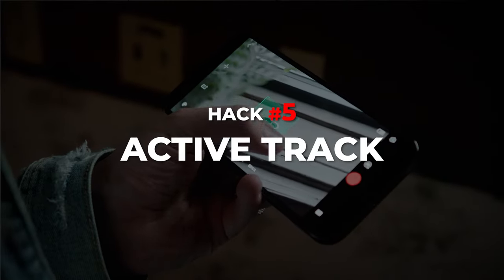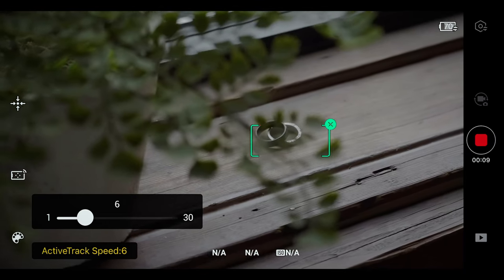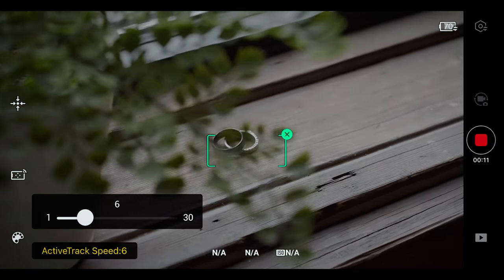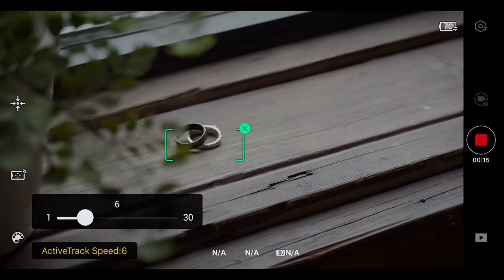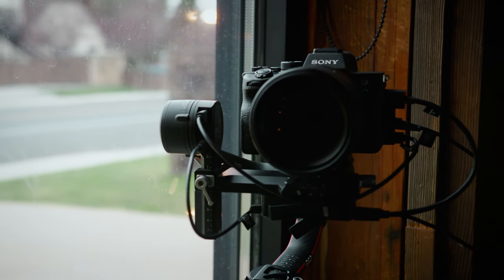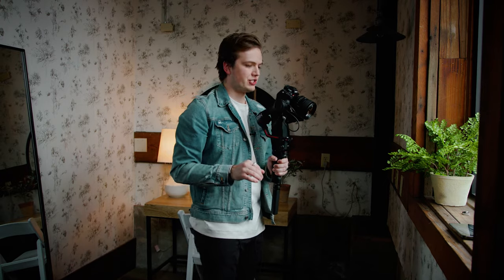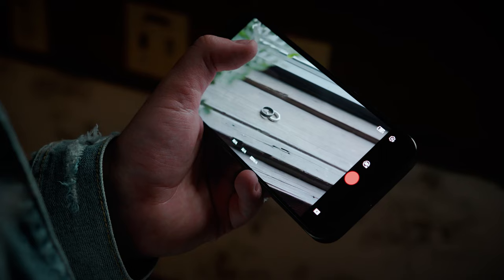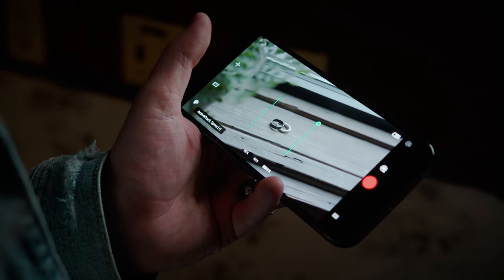Hack number five is the active track. Again, using RavenEyes with the Ronin app, you can draw a square on the object in your frame you want to track, and then the RS2 will keep that subject's composition while you get your shot. That way, you can just focus on the movement and the RS2 will do the rest of the work. We have a beautiful shot of the couple's rings, and we're going to draw a square around the rings to lock in that composition as we do our movement.